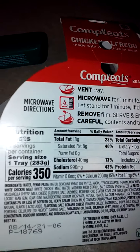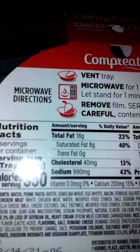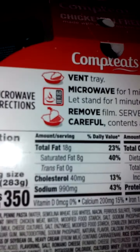So we're gonna go ahead and open this. It's always ready in 60 seconds. Let's read the back — microwave for one minute. We do have to open up the tray. Alright, let's put it in the microwave.